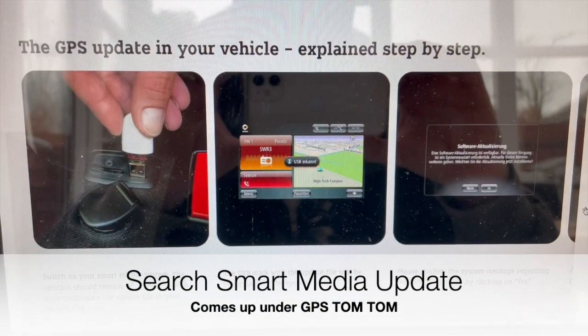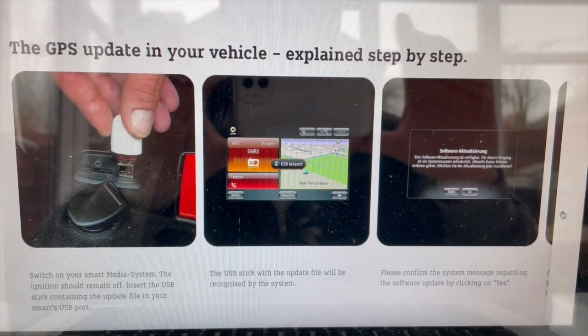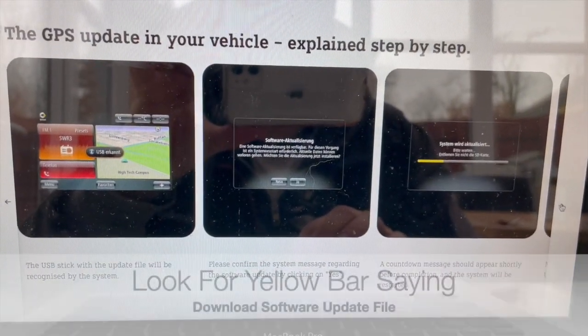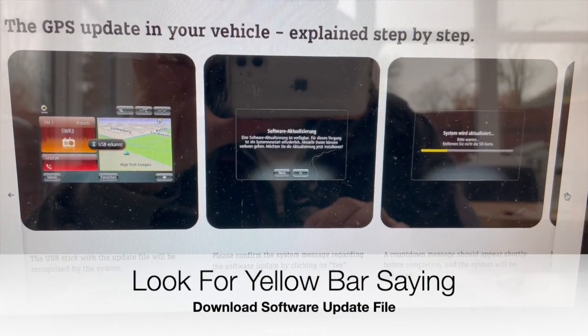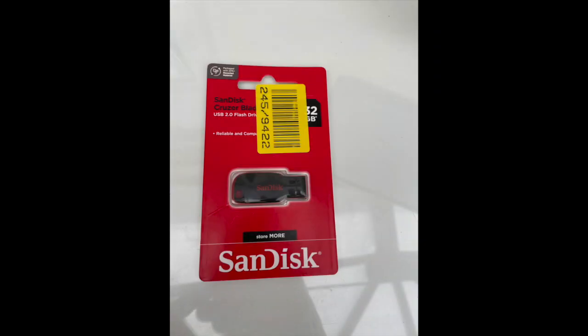Turn off the ignition and take the key out. This is the official Mercedes/Smart website on how to do the update - I'll put a link in the comments box below. It's quite straightforward but good to have just to refresh your memory before or even while you do it on your phone.